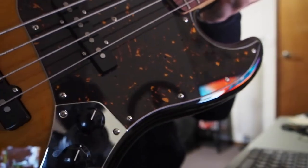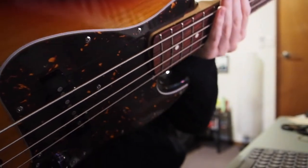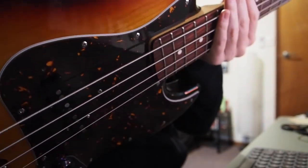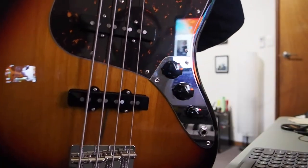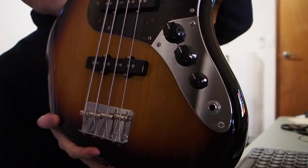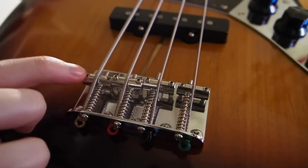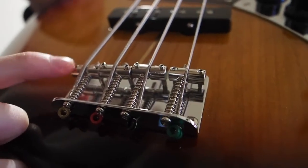The pickguard is very nice too as you can see. And these are Made in America pickups. You have the classic volume and tone knobs. It's a modern style bridge here, a little bit thicker than the vintage one, and I think it feels pretty good.